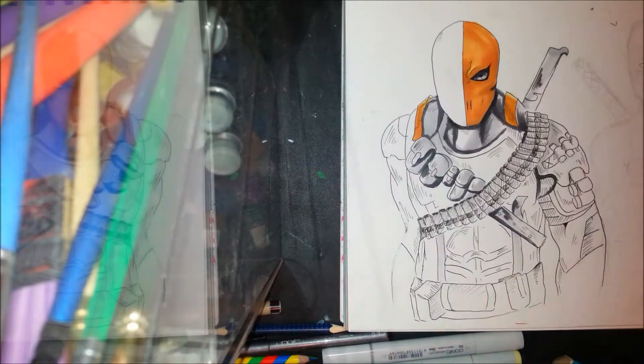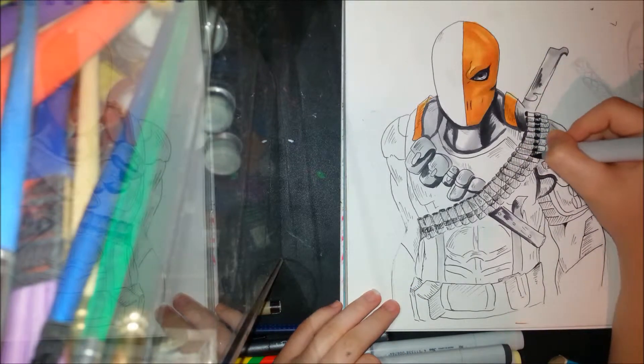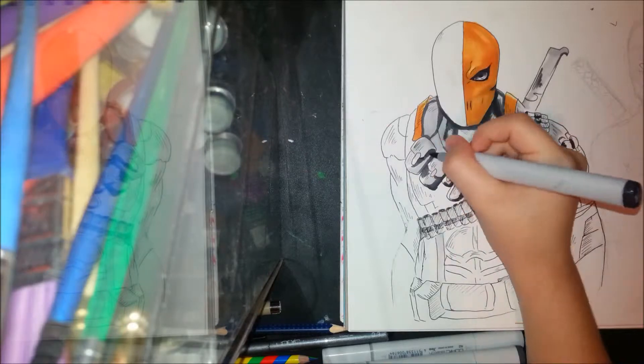I always use Prisma Colors so I don't waste too much ink with my Copics. This drawing was for a friend — he gave me 15 dollars for it, and I was like, yeah.